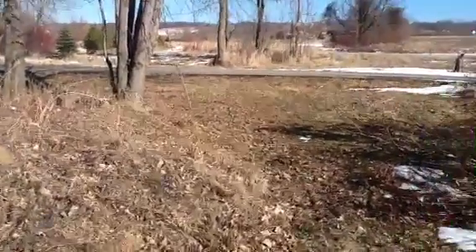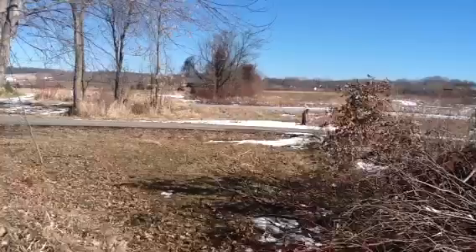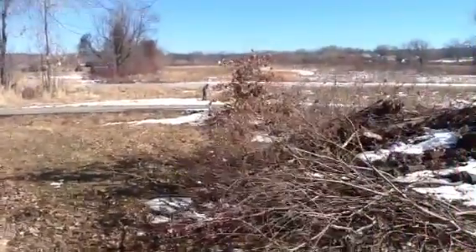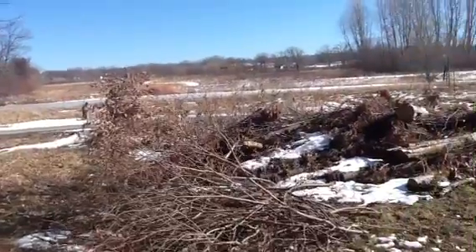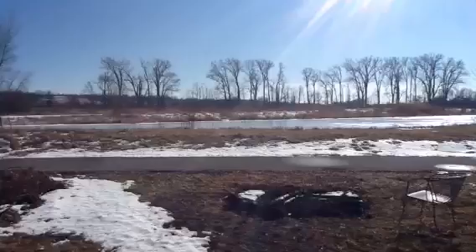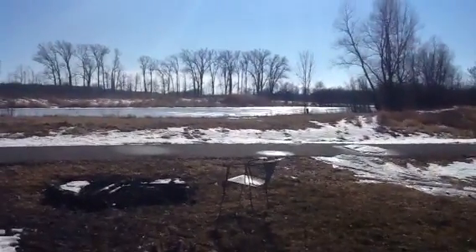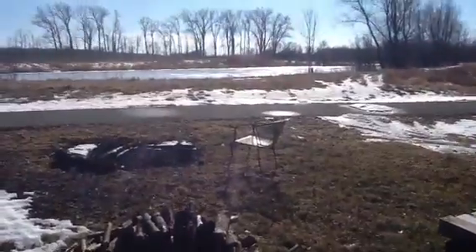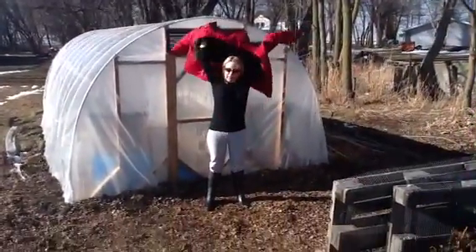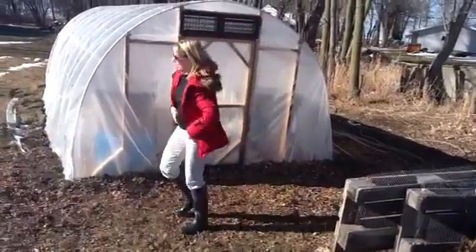I think that's a robin - oh, that's a cardinal! It's so good to hear birds. You can see the pond is still frozen but it's a wet freeze - a lot of the snow is gone. Bye! Say bye Pam. Goodbye! It's cold out here, but it actually feels very good.